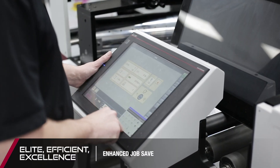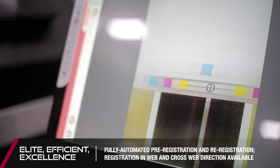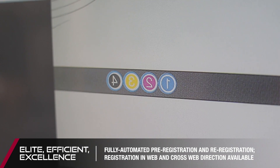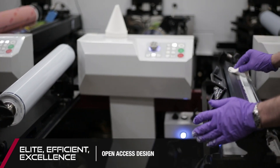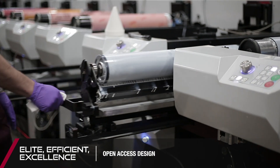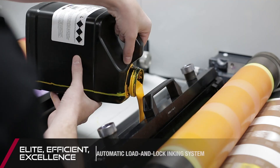The Performance Series E introduces the latest in servo technology, enabling even more accuracy in pre-registration and auto-registration than previously available to converters. The open access design adds to the ease of use, increasing visibility by eliminating obtrusive covers and guards.